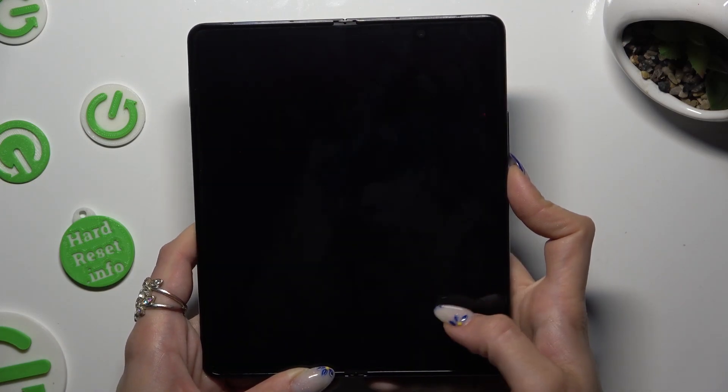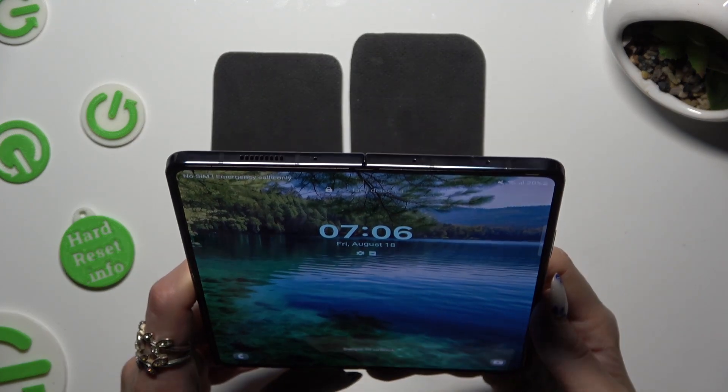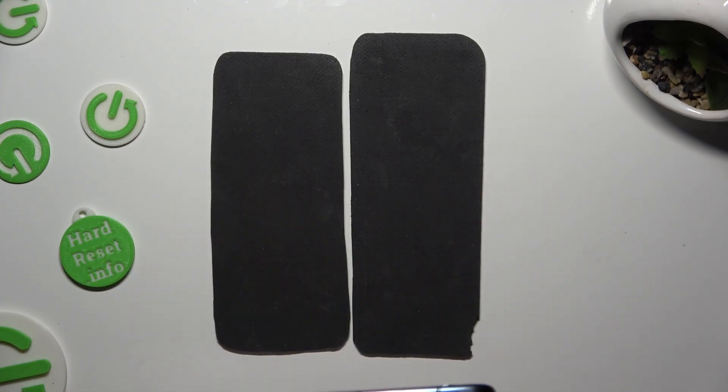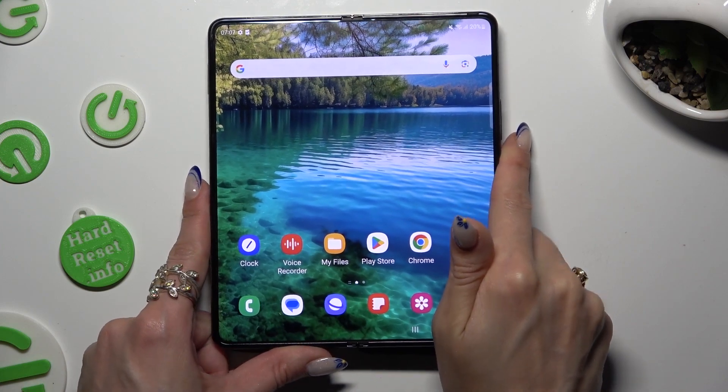When I switch off my screen and then turn it back on, it shows that face unlock is working properly.